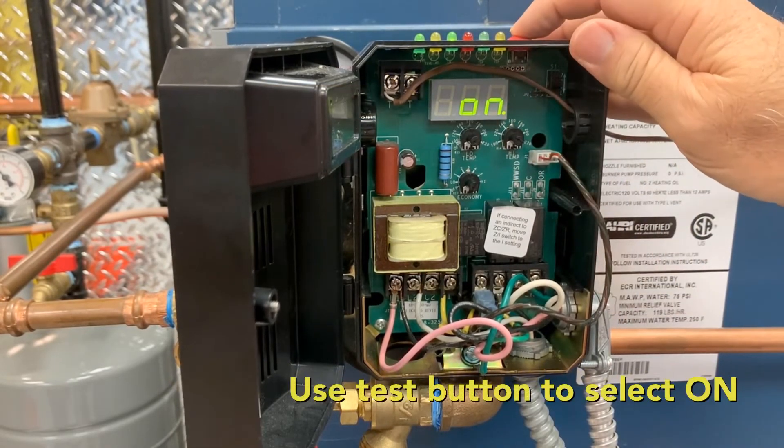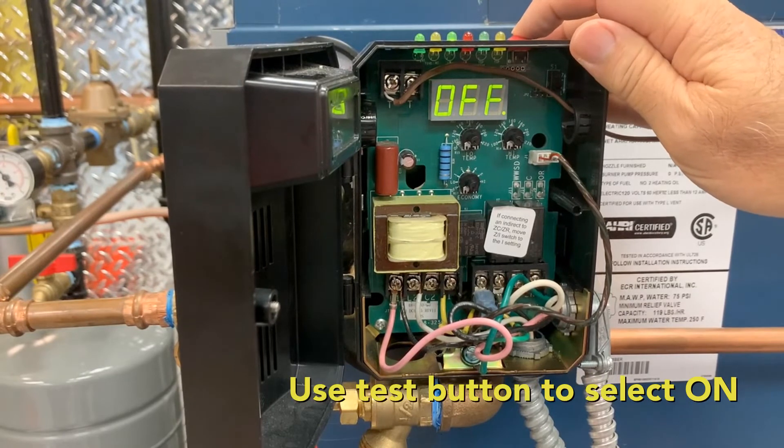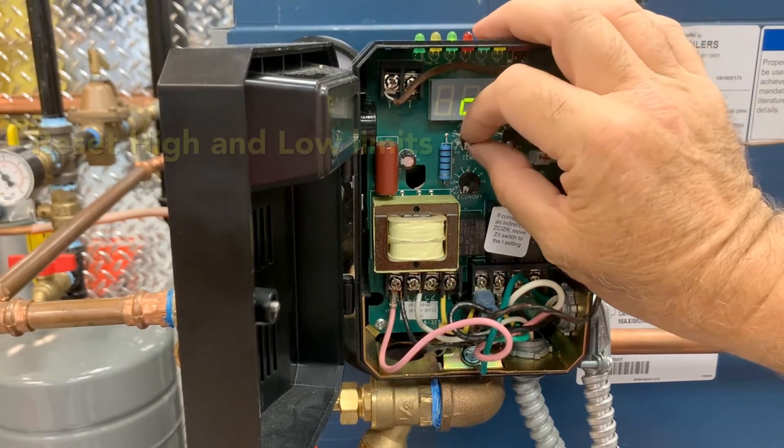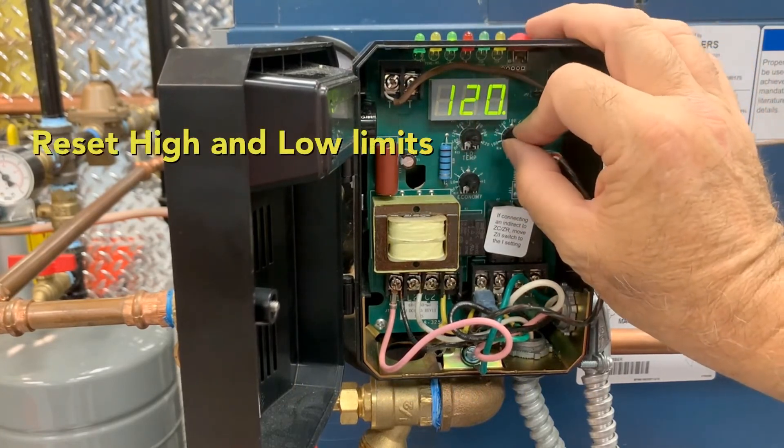Using the test button, you can select on or off. In this case, we will activate the thermal pre-purge and leave it on. Reset your high and low limits and it is done.